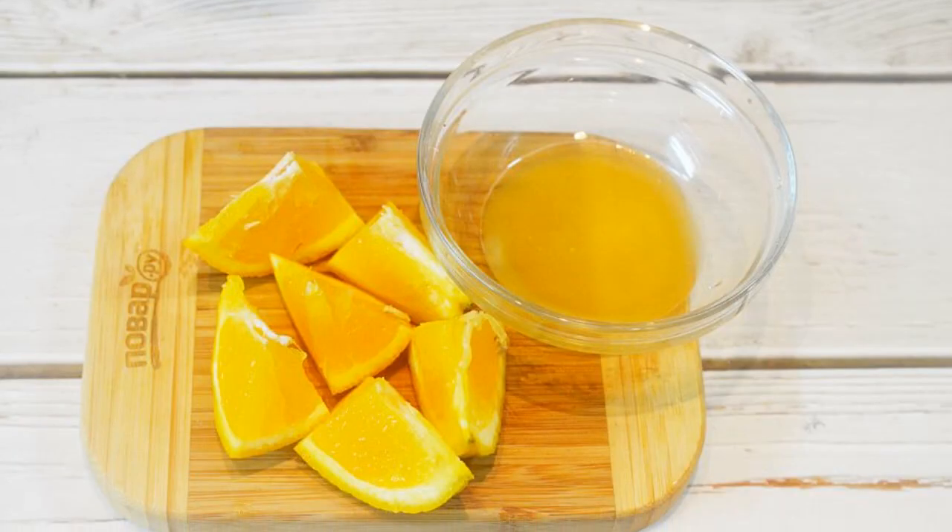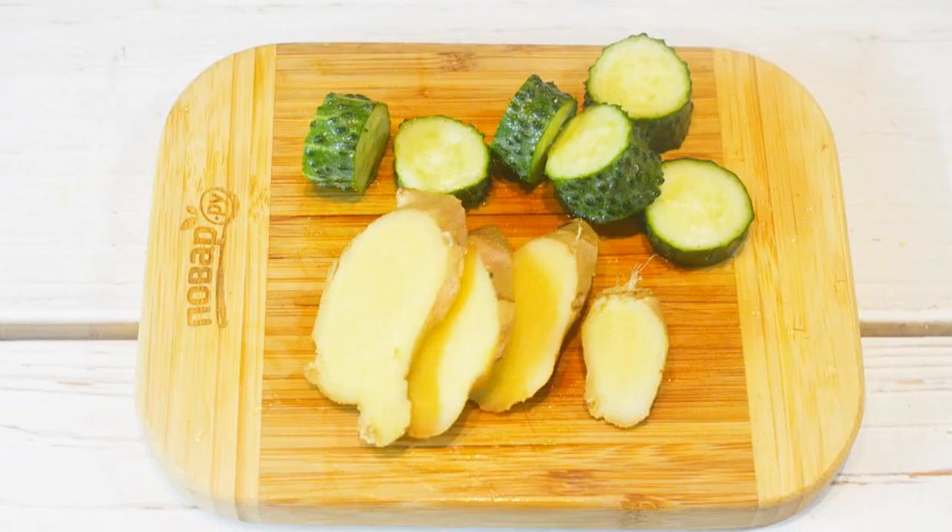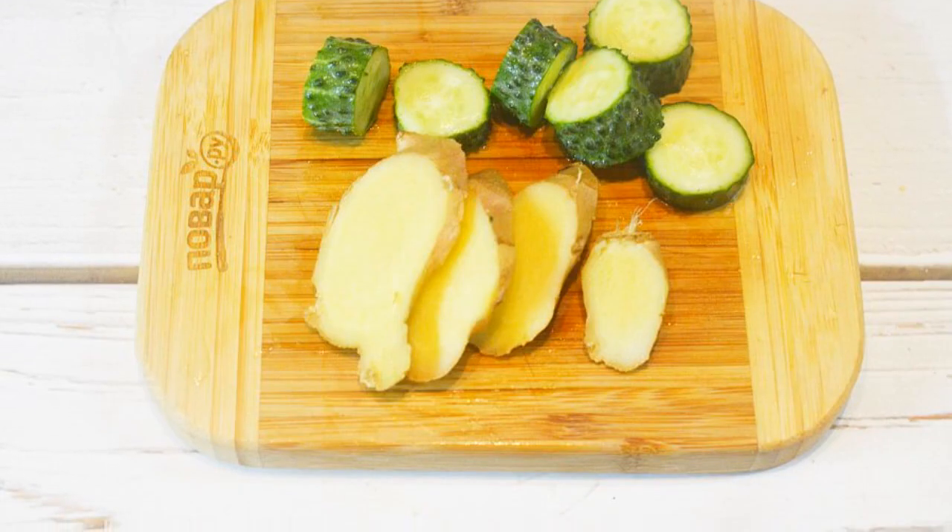Step 1: Squeeze the juice out of half an orange, and cut the other half into triangles. Step 2: Cut cucumber and ginger into circles.